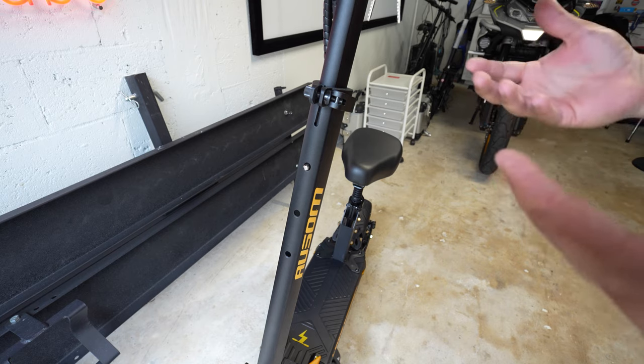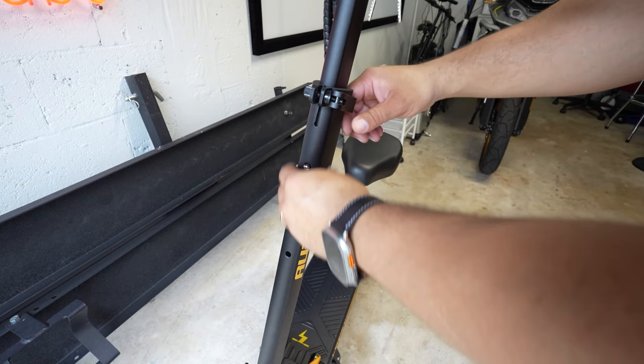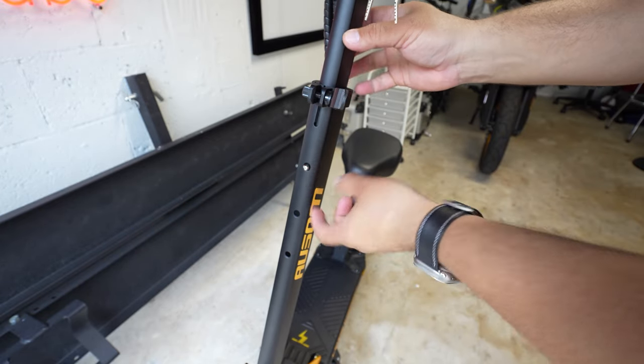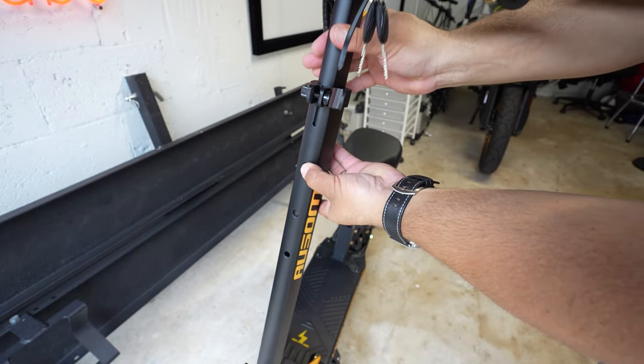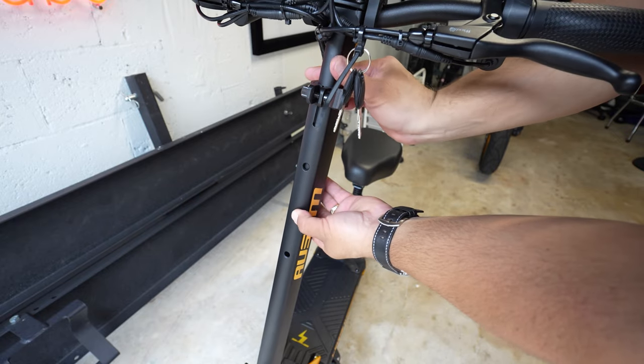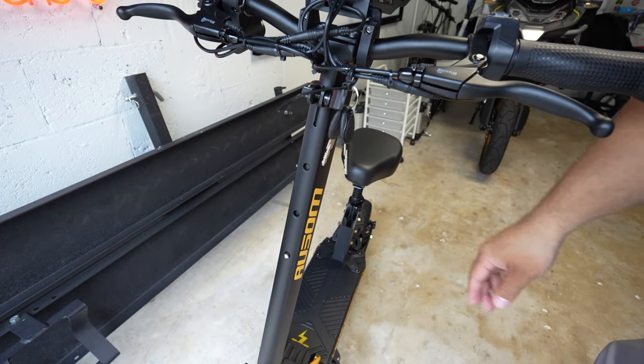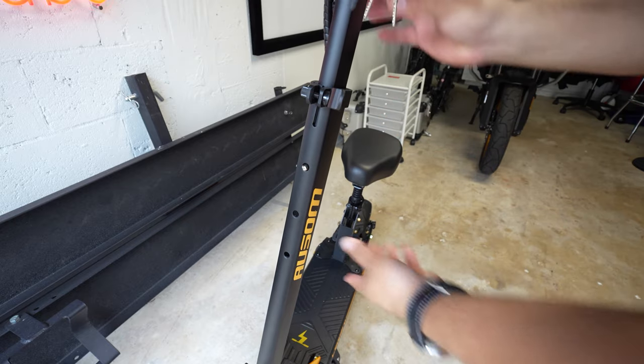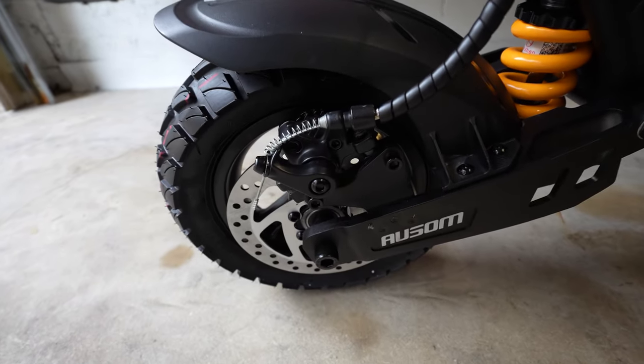Just in case you want to lower the handlebar because your sitting position is too low or you want a better riding position, you can do that with the Awesome Leopard by undoing the tensioner, pressing on the little pin, and bringing it down. You have three positions available — from the lowest all the way up to three positions going up.